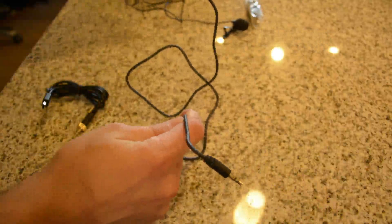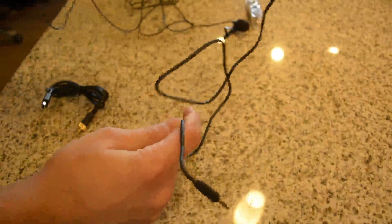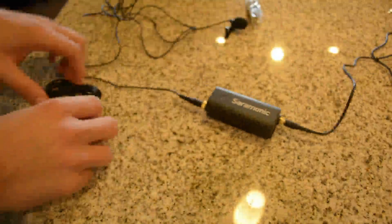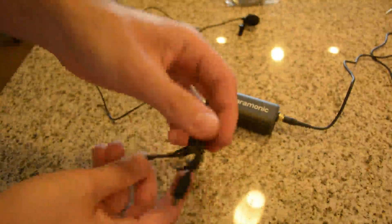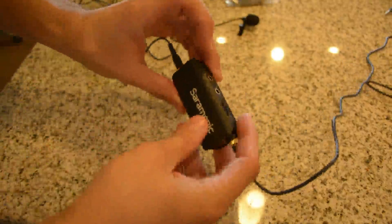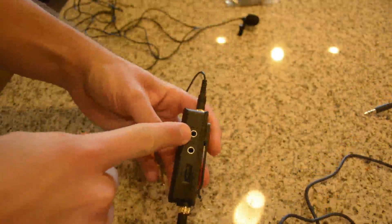It's a 3.5 to 3.5, which I'll be plugging into my DSLR. Right now we're listening from my DSLR microphone, which might not be too great. You also get an additional 3.5 to 3.5, and then you have a 3.5 screw-on gold plated to a micro USB. So you also have this — which is cool — an additional mic.